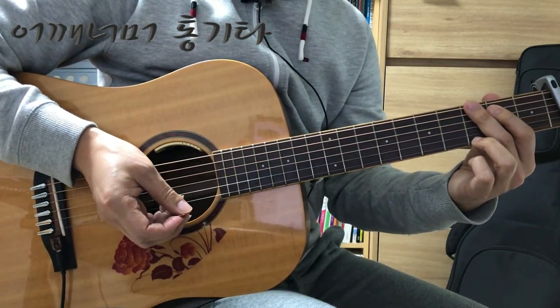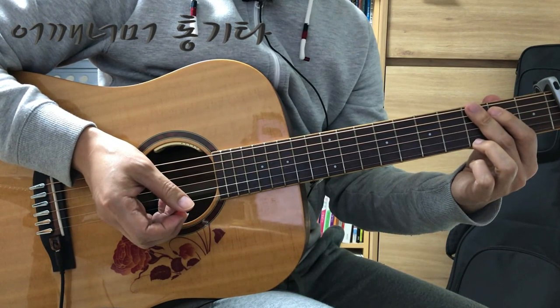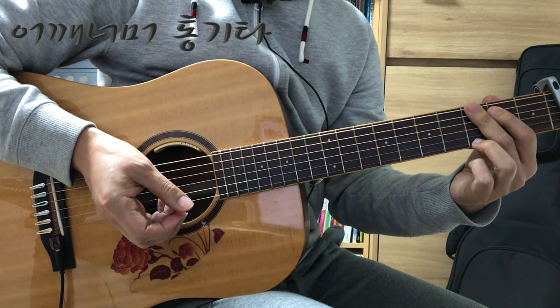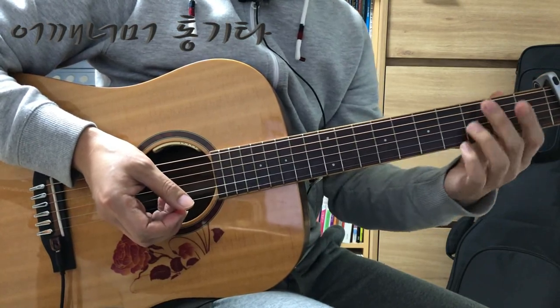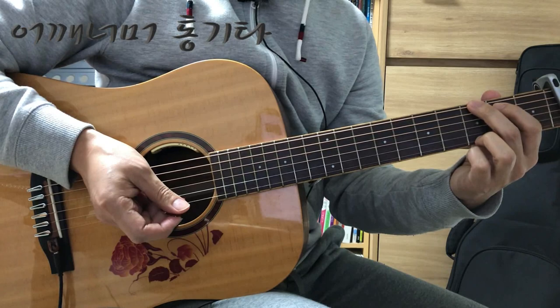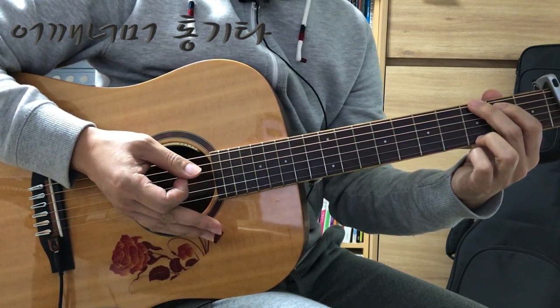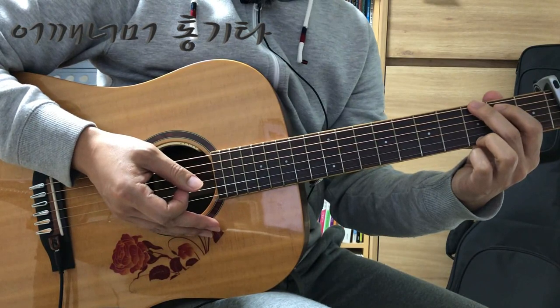오늘 배울 곡은 목장길 따라입니다. 이 곡은 템포가 100이고요. 카포는 두 번째 프렛에 장착을 하시면 되겠습니다. 템포 100으로 연습하시기가 조금 어려우신 분들은 80 정도로 느리게 연습하신 다음에 조금씩 빠르게 연습을 해 보시기 바랍니다.